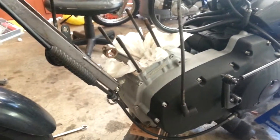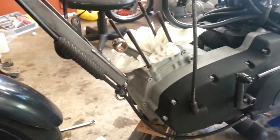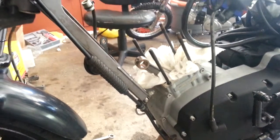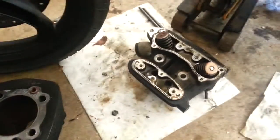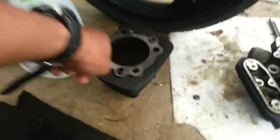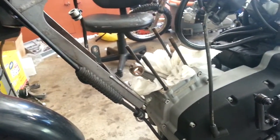Hey guys, what's going on — the best 1A here with another update on getting the new jug and new piston on the bike. This is where I'm at so far. I've taken the rocker box cover off, the rocker box, took off the head — this is the old black jug.